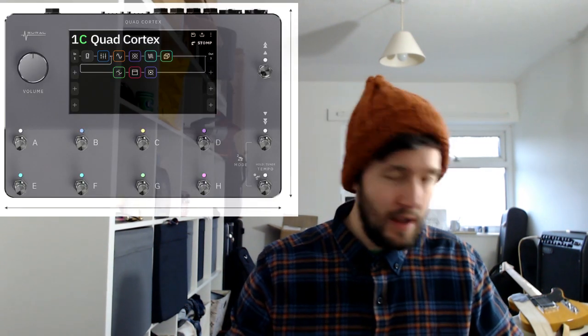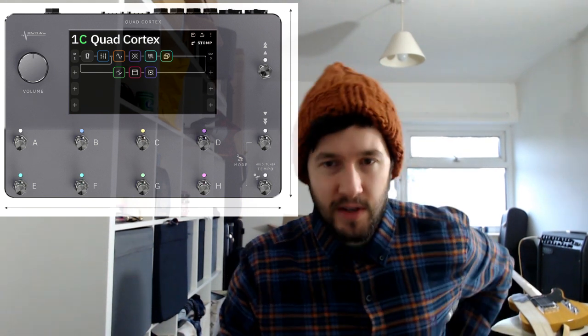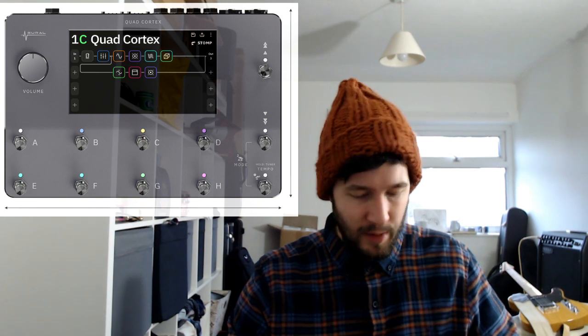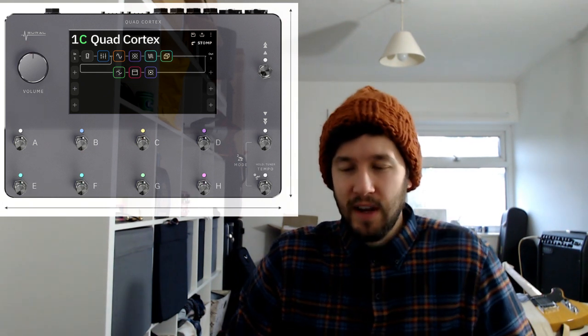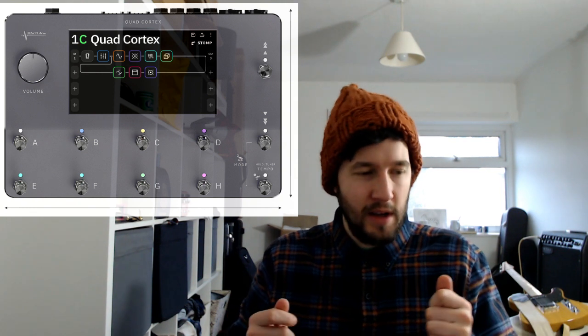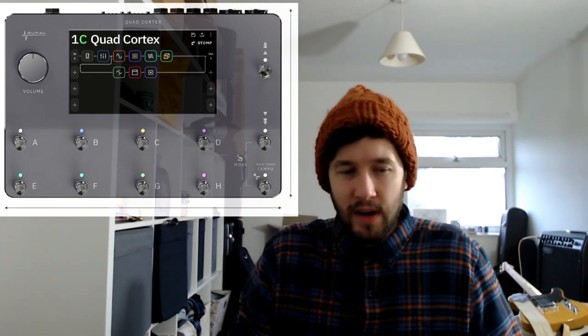I've got Kemper, Strymon Iridium, and recently I've been trying out the Neural DSP plugins to get a sense of what they're like. So I think it'd be really interesting to see people's reactions to the Neural DSP Quad Cortex. I've been trying out the plugins for the last few days and really like them, so it's good to see someone else competing in that area — hopefully pushing Kemper to do something newer and step up their game in terms of hardware.